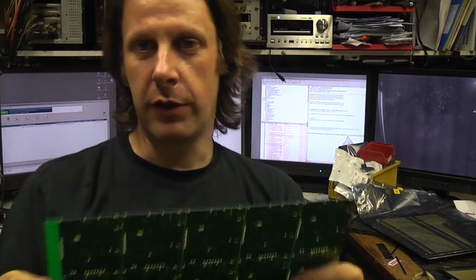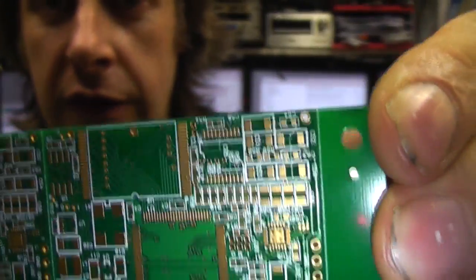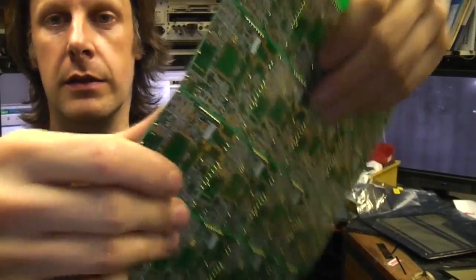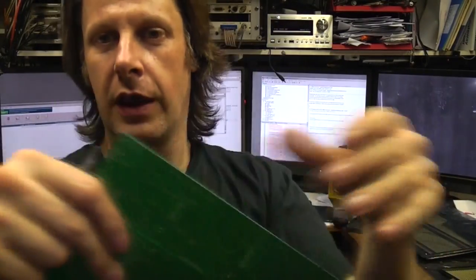The other common method is a V-scored panel, and this is where your PCBs are rectangular without any weird edge shapes. This is a very fine part-cut through the board — the board is actually cut partway through — so you can then simply separate it like that.